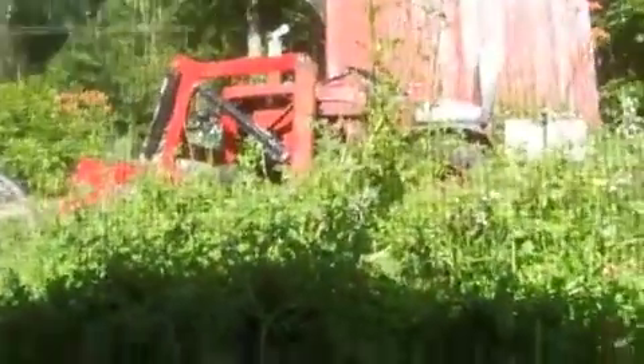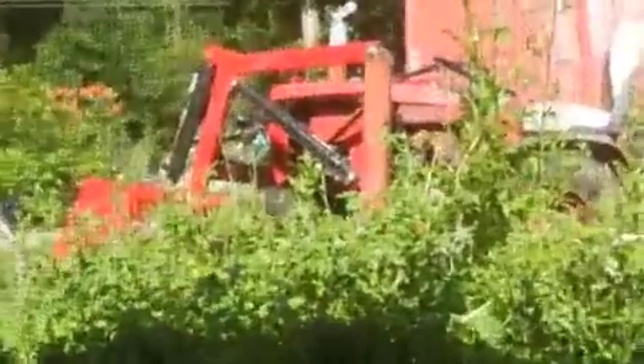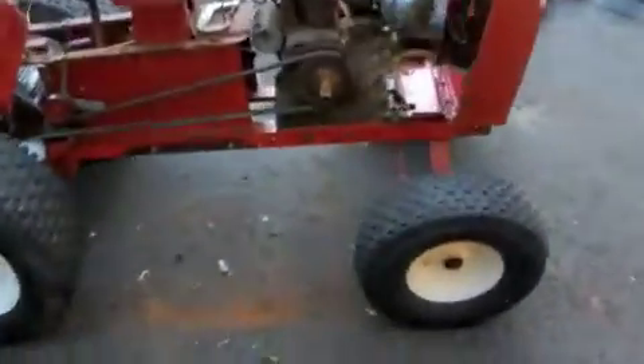We're going to put the loader from the Wheel Horse 1277 that he has — which is back here — onto this tractor. That loader is actually an ARC 500 which is supposed to be on a GT14, so he'll have a bigger tractor to work with that's in a bit better shape.